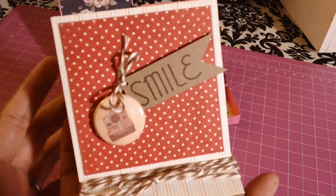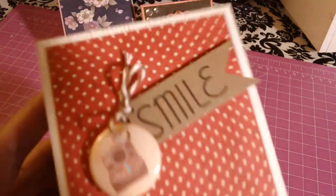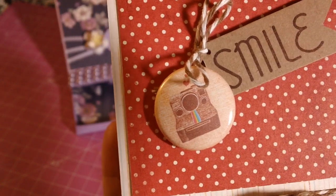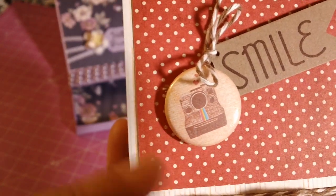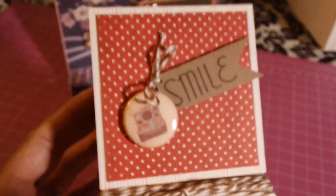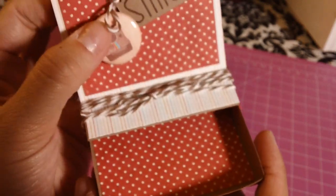I used some twine that Jenny gave me — thanks Jenny! I stamped a sentiment and added this camera button that I got from Alex, who is Mrs. McCabe Scraps. She sells these on her Etsy store, and she gave me a couple of samples. When you open it up, I have coordinating paper inside as well.